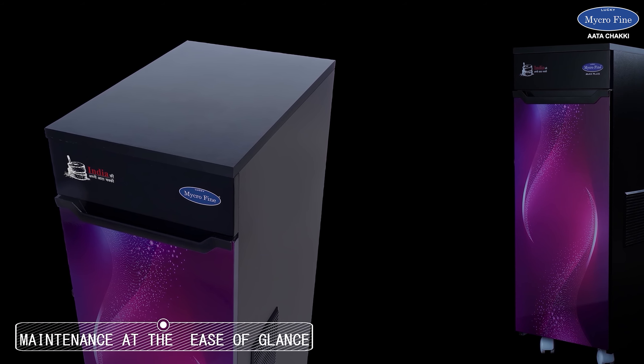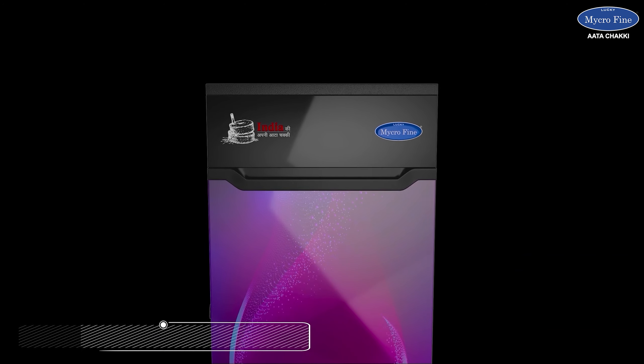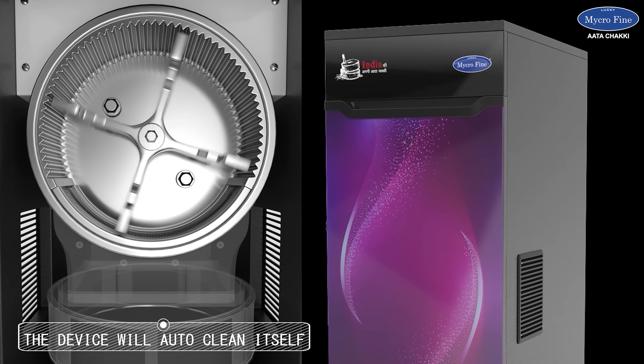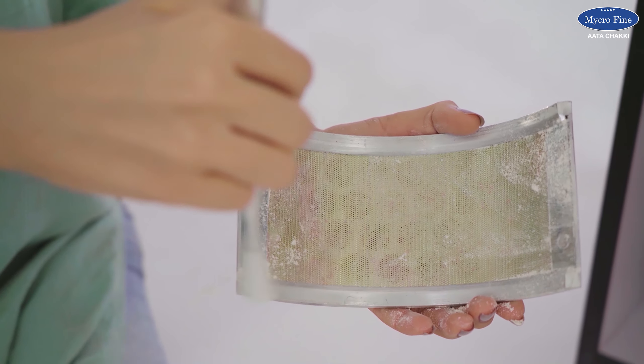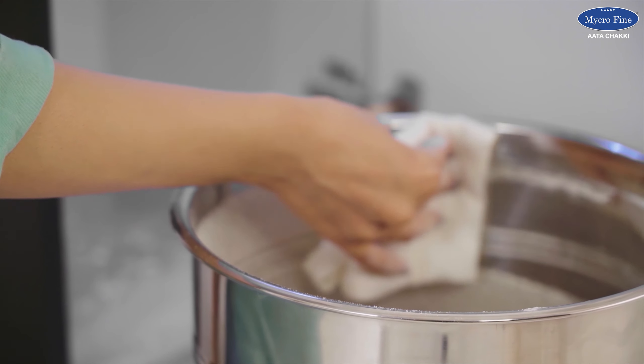There is something wonderful about maintaining and cleaning this device — it has an easy mechanism to clean after use. The device will self-clean twice with its built-in double auto cleaning system. However, you can manually clean the chamber and sieves with the brush provided. You can also clean with a damp cloth, and you can remove the container and even wash it with water.